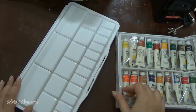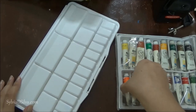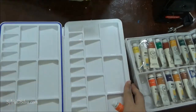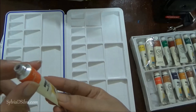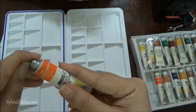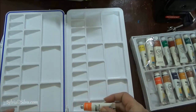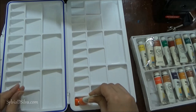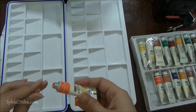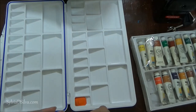These are Camlin Artist Watercolors that I bought quite some time back and haven't used yet, so I'm going to set them up now and show you how to use them. This one is permanent orange. The good thing about these Camlin Artist Watercolors is they come with a little cap, which keeps your paint fresh for a really long time. I'm just going to add these colors here — I'm not going to empty the entire tube, just using about half.